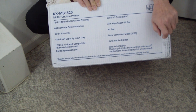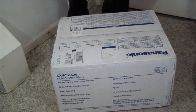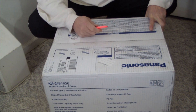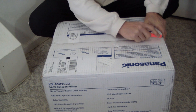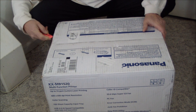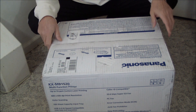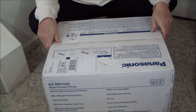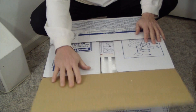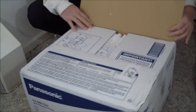There's also a KXMB1500 model that does not have fax. We've tested three or four Panasonic printers in recent memory and they've all been exceptionally easy to install. As a manufacturer, it doesn't get much easier than Panasonic, and we'll show you a couple of reasons why.